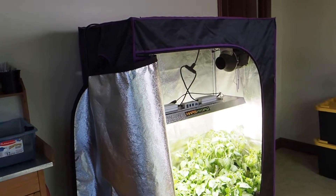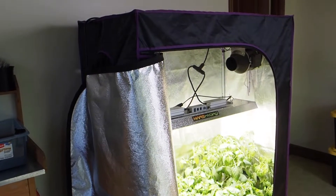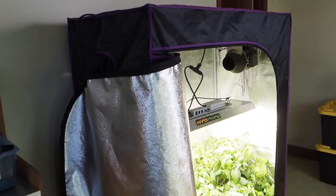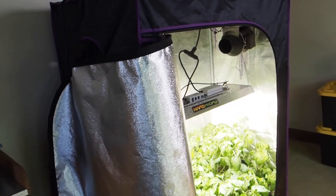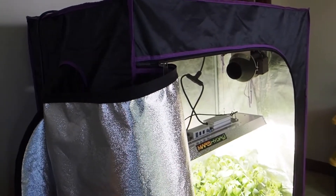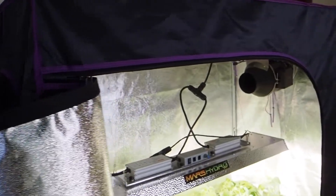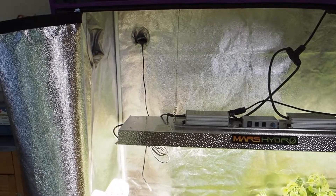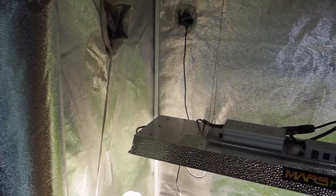First let's just take a look at the tent itself. This is a two by four grow tent that I got on Amazon. It's made by Apollo and I don't believe they actually sell this one anymore. I'm not sure if Apollo is still around, but I've been using it for several years so it is kind of old and I do like it quite a bit.